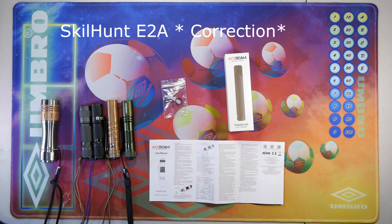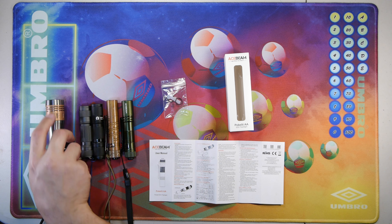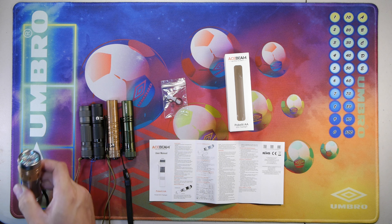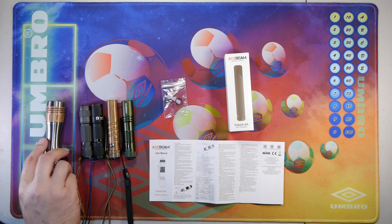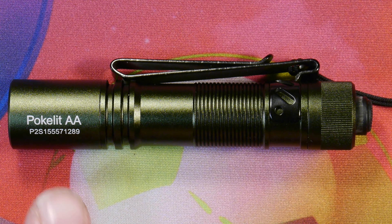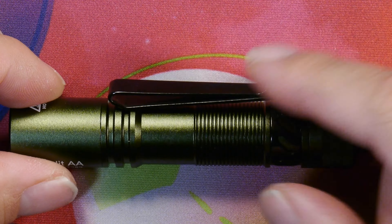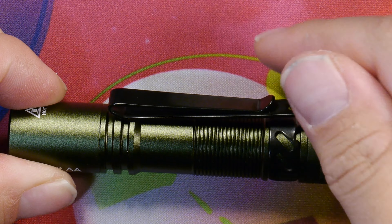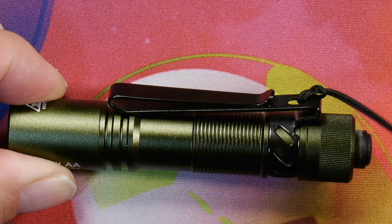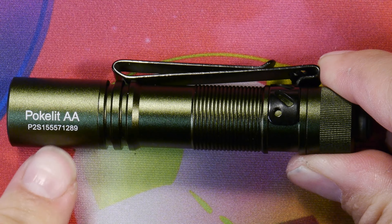It also features an anti-scratch resistant lens with anti-reflective coating. It also has waterproof and dustproof rating of IP68. Size is 94.8mm by 18.2mm by 17.8mm, or 3.37 inches by 0.71 inches by 0.7 inches. Weight is 54.6 grams or 1.92 ounces with the battery.